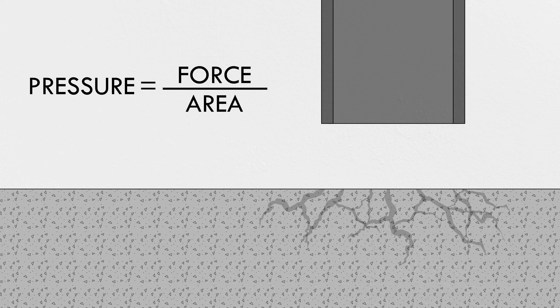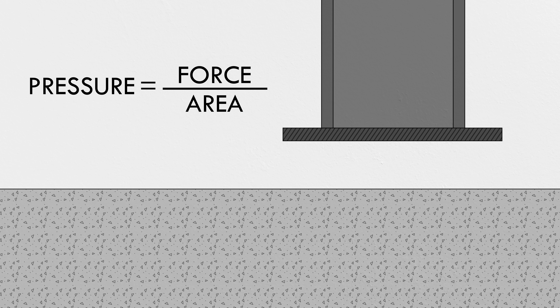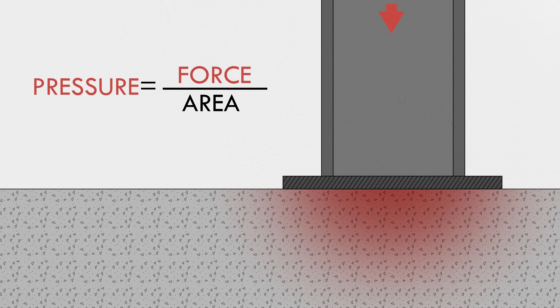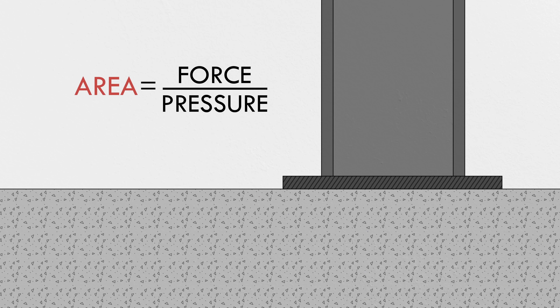So that's what a lot of baseplates do: they transfer the vertical forces of a column to the foundation over a larger area, reducing the pressure to a level that the concrete can withstand. That's the first engineering decision when designing a baseplate — how big does it need to be? If you know the force in the column and the allowable pressure on the foundation, you can just divide them to get the minimum area of the plate. That's the easy part, because steel isn't infinitely stiff.